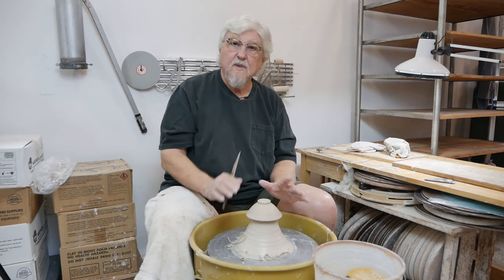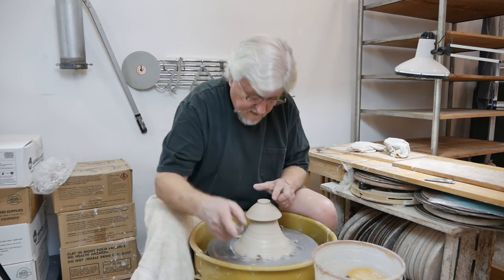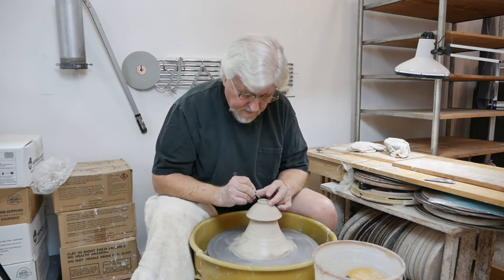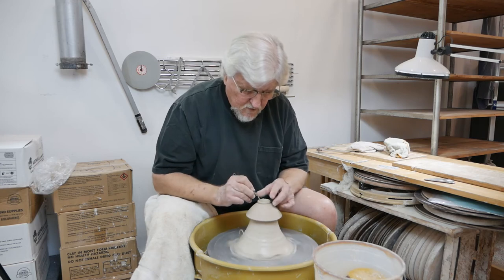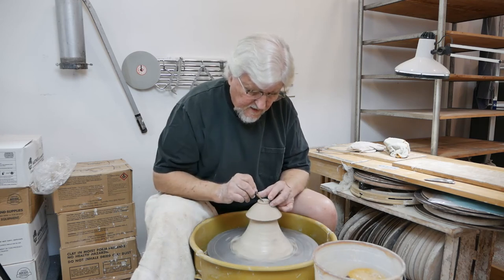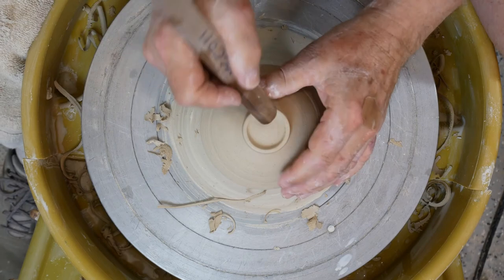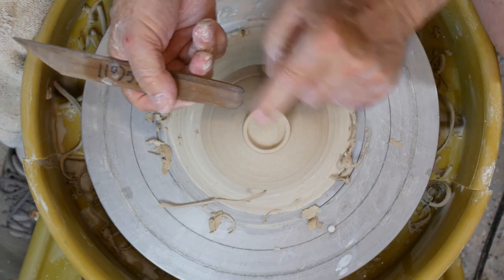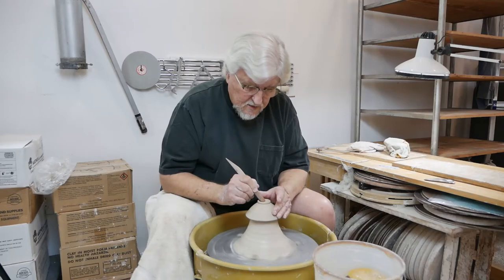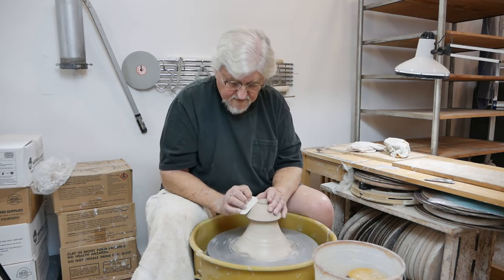Make sure you burnish it. Now, I threw this off the hump, and remember — when you throw off the hump, it's soft in the center. I made a big point of compressing that inside. You want to do that after you've trimmed the outside. You can do it by cross-hatching, going back and forth with something hard, or just go over it with the end of a stick and compact and compress it. Make sure you don't have any sharp lines; just smooth off the little grog marks.